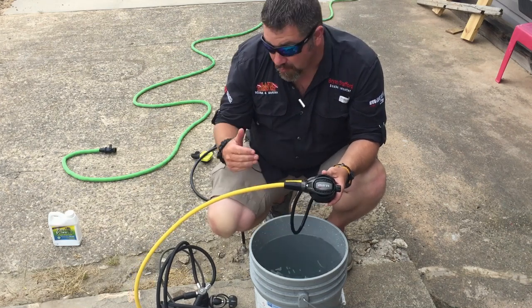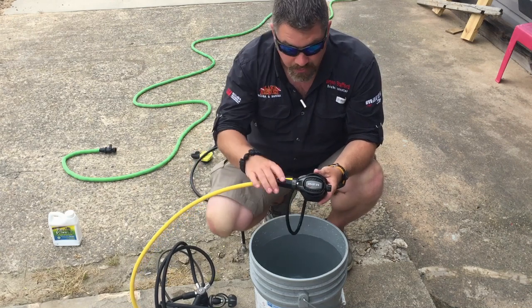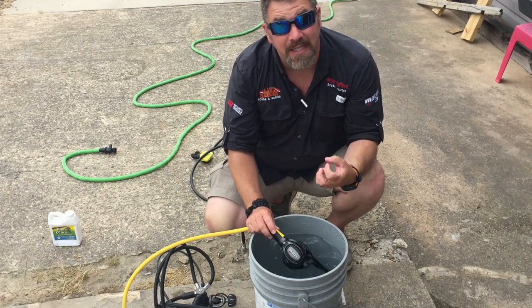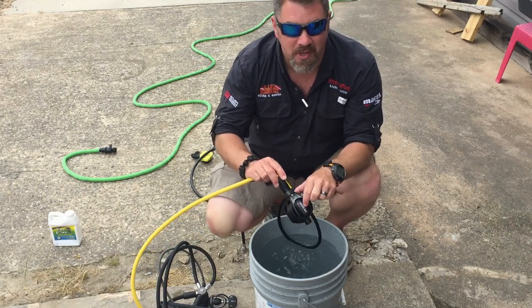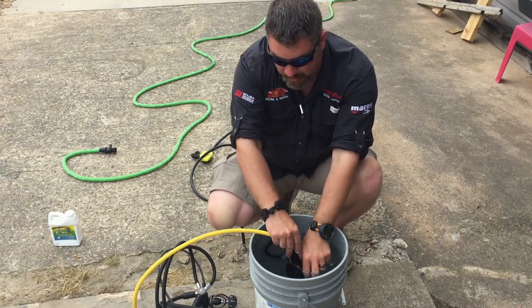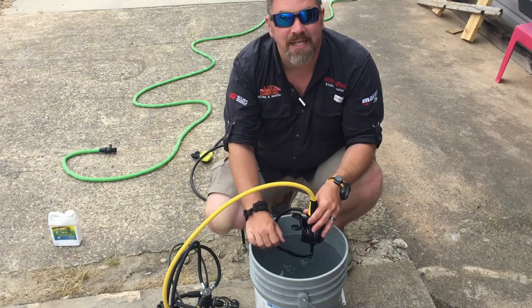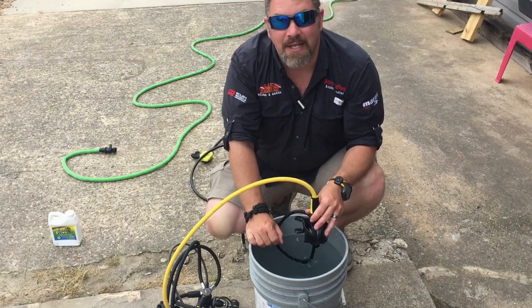During your open water class, your instructor probably showed you several different ways to clean your reg — whether you spray it with a water hose, or dip it into a water bucket and agitate it. He probably told you: do not press the purge button while dipping it in the water unless the lines are pressurized, because water can come up through the hose and get inside the first stage and corrode it. If he told you that, he flat out lied to you.